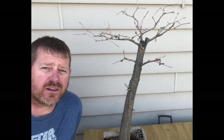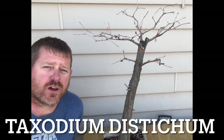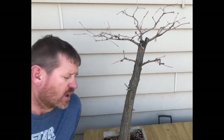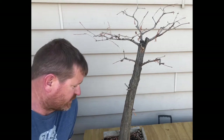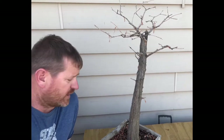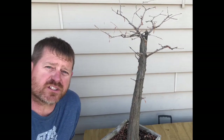Today we're going to be repotting this Bald Cypress tree. I believe I dug this tree in 2014 and it's been in some sort of training container ever since. The main reason why I'm going to repot today is because the wooden pot that it's been in the last couple years is broken and it's time to just put it into something different, something more stable.